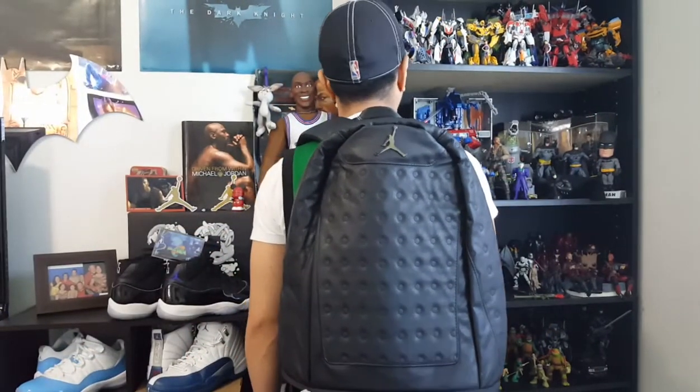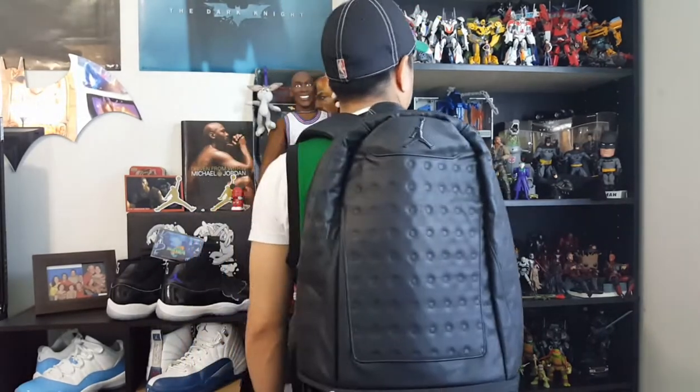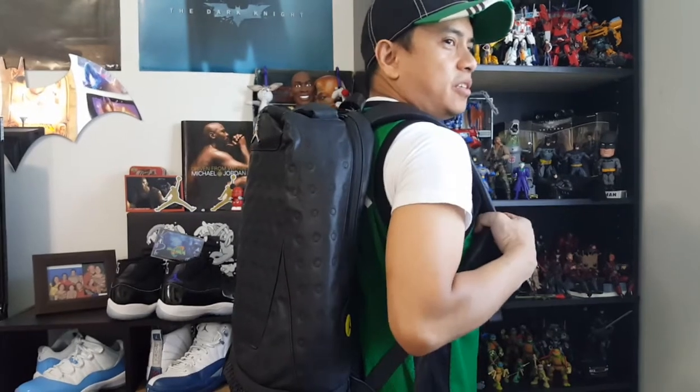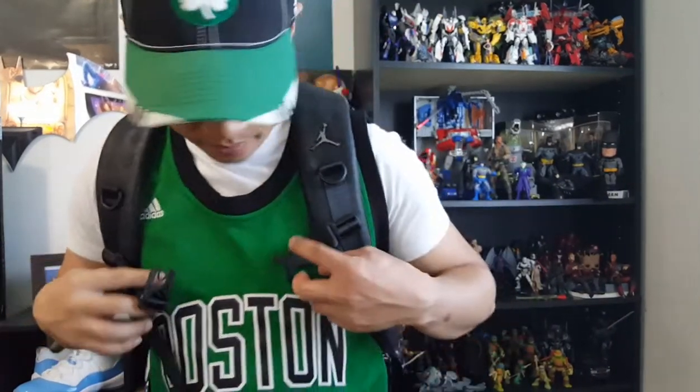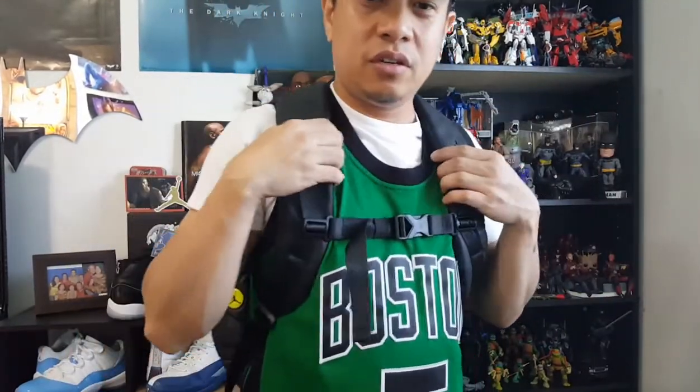Here's the backpack, and this is how it looks like on your back. If you're looking sideways and from the front — when you're carrying the backpack, the Jordan logo is on your shoulder, which is really cool. And as I've said, you can clip on the chest straps and it takes the weight away from your shoulders. It's really nice.